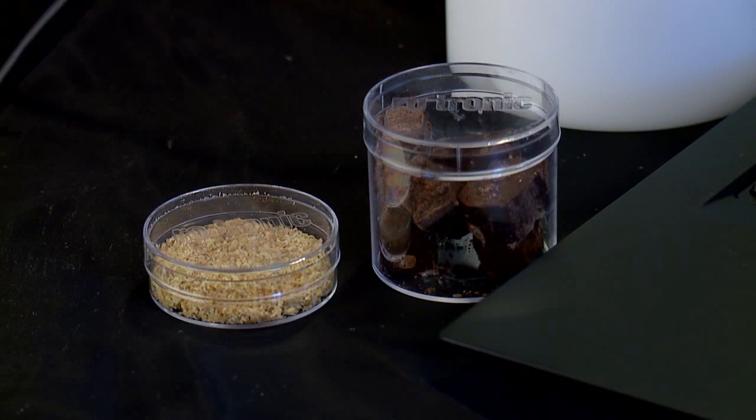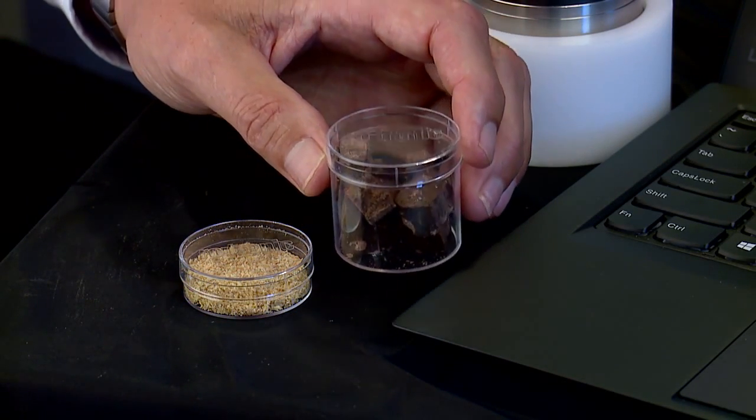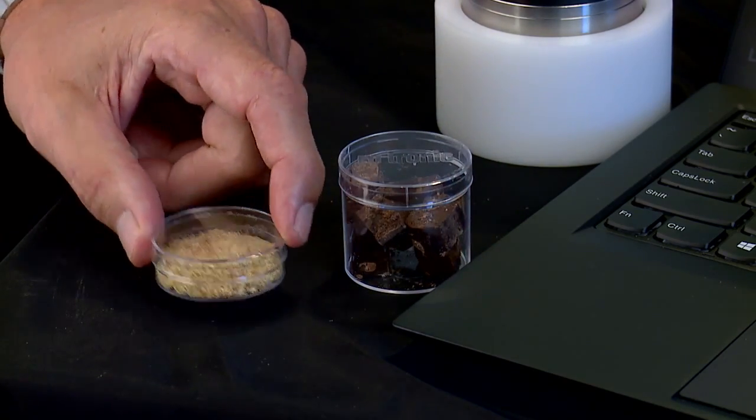Let's talk proper sample preparation. Rotronic's water activity instruments all have the choice of large and small sample cups. The large sample cups are perfect for measuring solid samples of product without the need for grinding, while the small sample cups are well suited for the measurement of liquids and powders. In both cups, the test material should be filled to the line on the cup, but be careful not to overfill the sample cup.